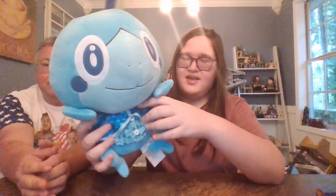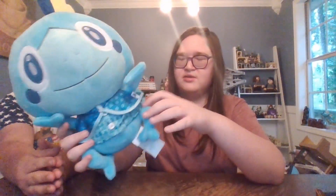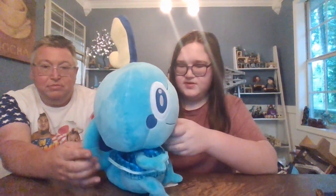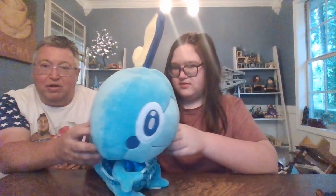He has a little outfit — is it a two-piece outfit? Yeah, it's like a little cape and a little button-up. The clothes are actually a bit difficult to get on because they both have sleeves, and he's just kind of an odd shape.